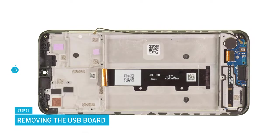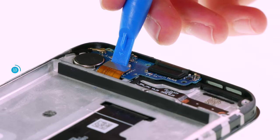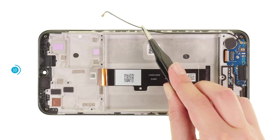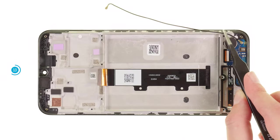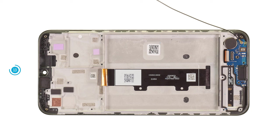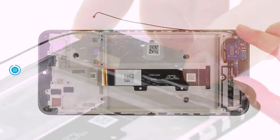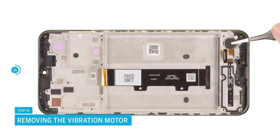Continue with the USB board. First disconnect the connecting cable. Then pull the antenna cable out of its guide. Unscrew the single Phillips screw and take the board out of the device with the antenna cable still attached. The slightly grooved vibration motor must also be removed. Use tweezers to remove it from its guide.